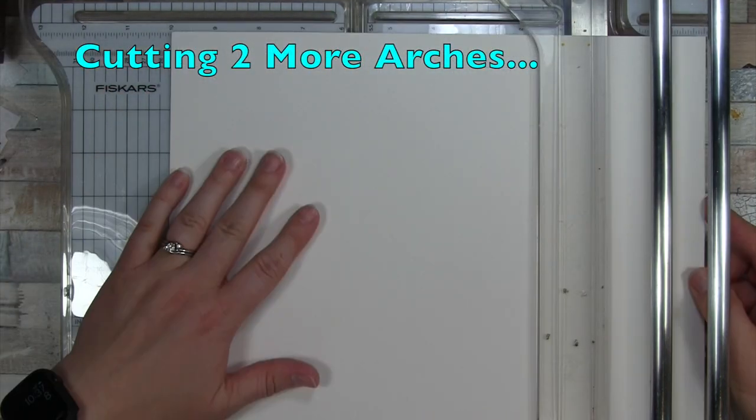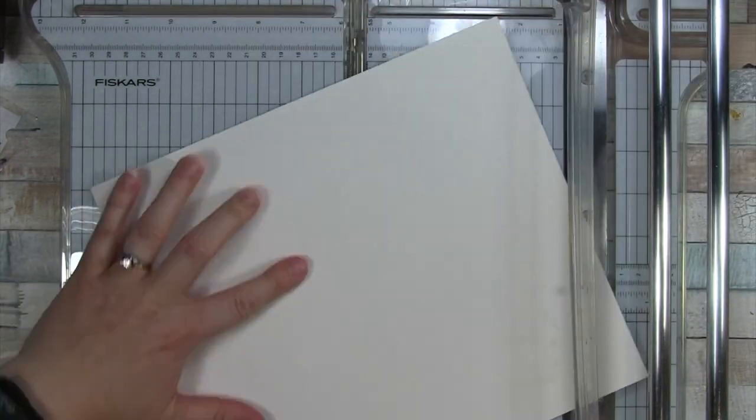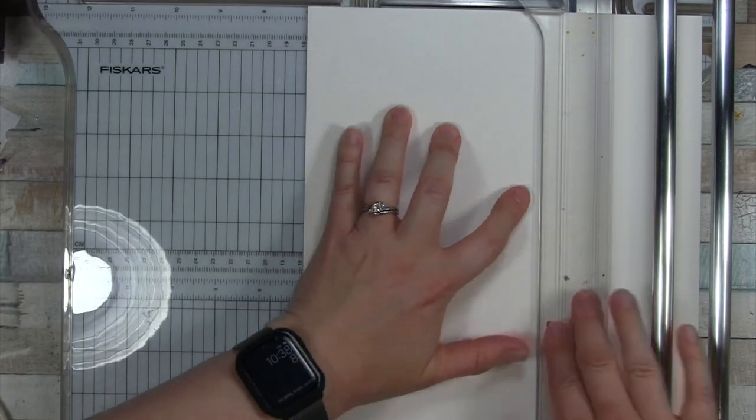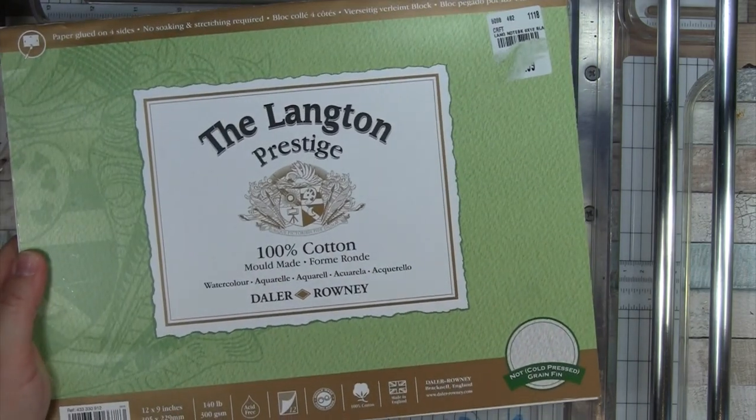I go ahead and cut two more sheets of Arches paper and two of the Dayla Rowney, as well as one of the Canson XL — which makes for six sheets total that I'm going to put together in my DIY watercolor sketchbook.